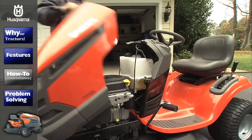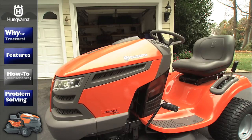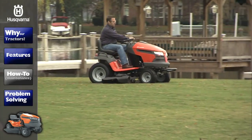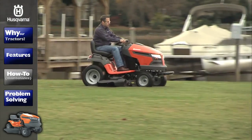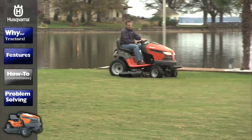You should change the oil on your tractor after every 50 hours of use or at least once a year. If the tractor is used more than 100 hours within one year, you should instead replace the oil filter with every season or during every other oil change.